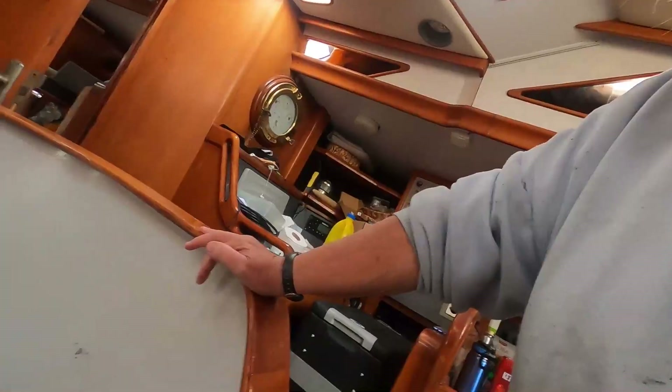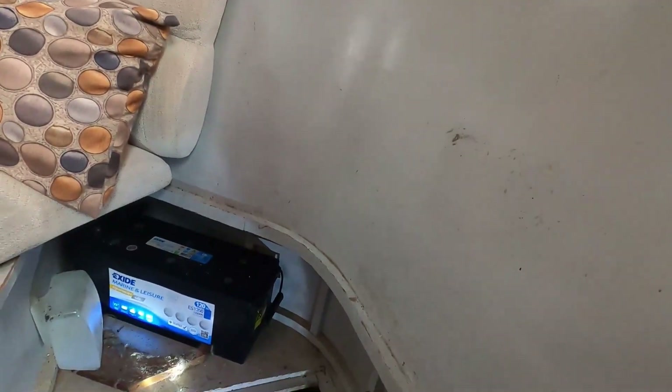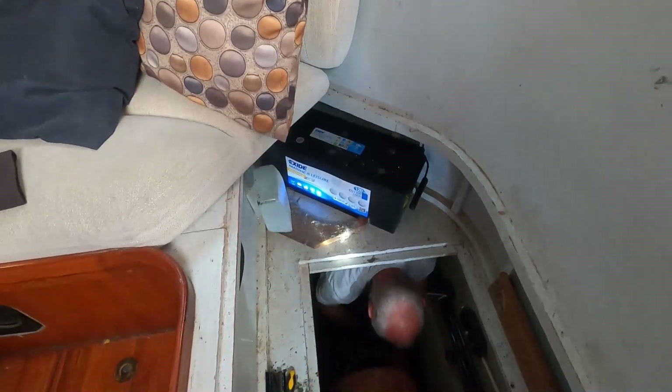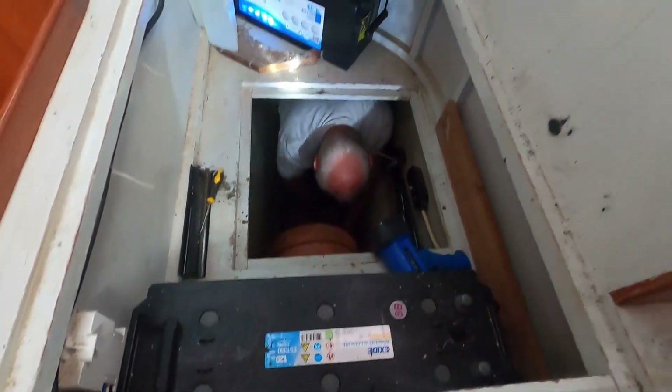Just to give you modern boaties a perspective of how deep bilges can be in these old boats. When I showed you the angle before with the mast step, it probably didn't look that far. Now Rick's six foot one and a bit — six foot three — and have a look, there he is down there. This is where our saloon seat is, right there. We've just taken that off. That's up to my knee, that height.